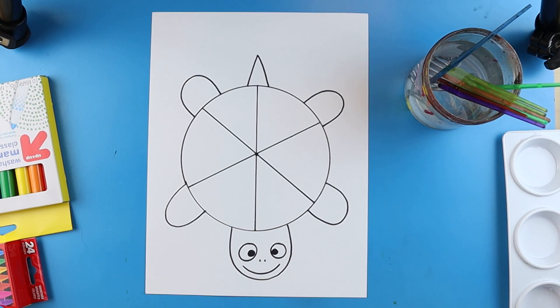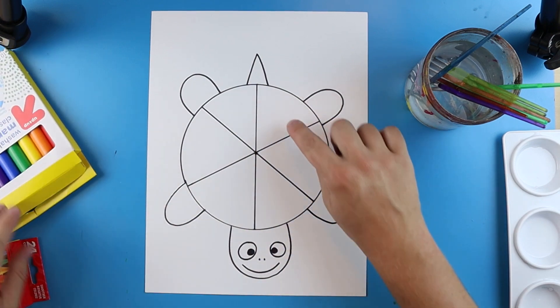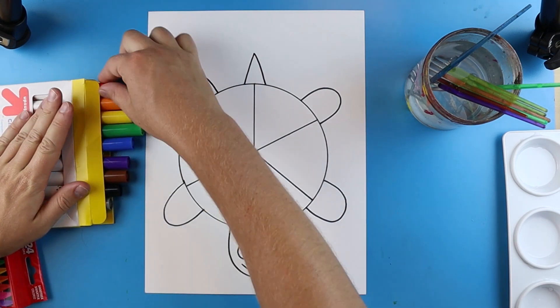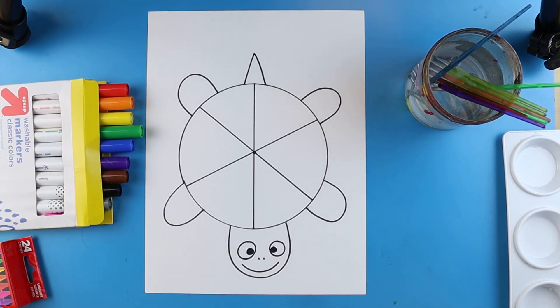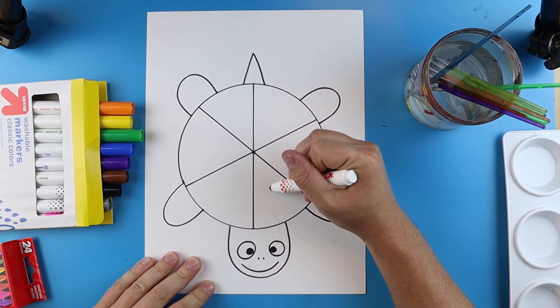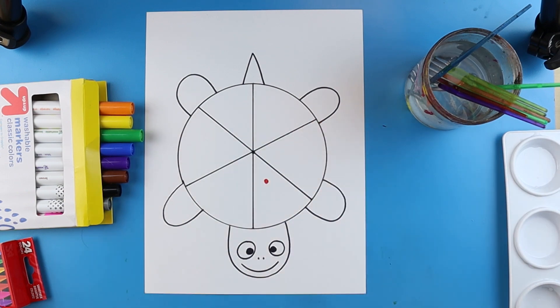Now we get to the fun part — adding color. The first thing we want to do is mark off where all of our colors are going to go. This is very helpful, especially when you're starting out, so you know exactly where everything goes. Take out your markers — you only need six: red, orange, yellow, green, blue, and purple or violet.